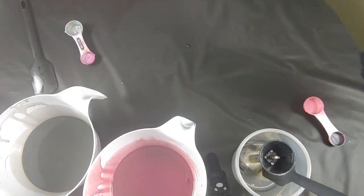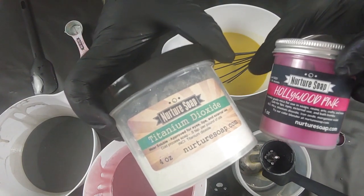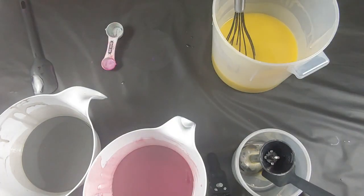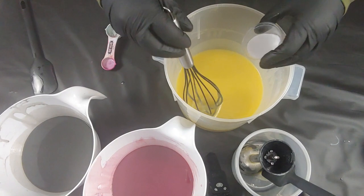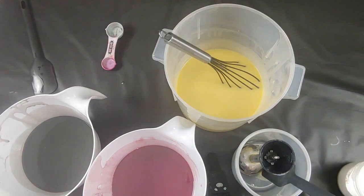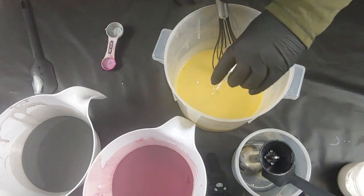Next color we're gonna be doing is a combination of titanium dioxide and Hollywood pink. And last but not least, titanium dioxide. So, do we want to do a drop swirl or in the pot? Drop swirl — I want to do a drop swirl.